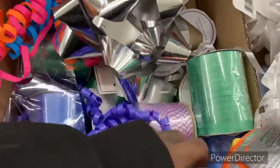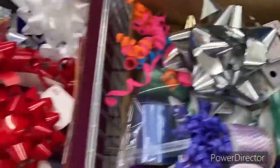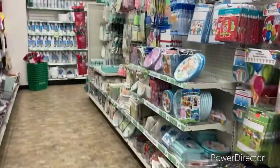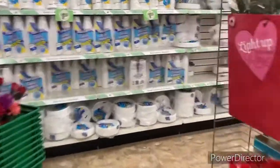I came here for floral ribbon and I don't see any over here — this is all like the string ribbon. Let's go to the craft section. This is their party stuff, guys. Let's see if I can find any ribbon — I may have to go to Walmart to get some floral ribbon.